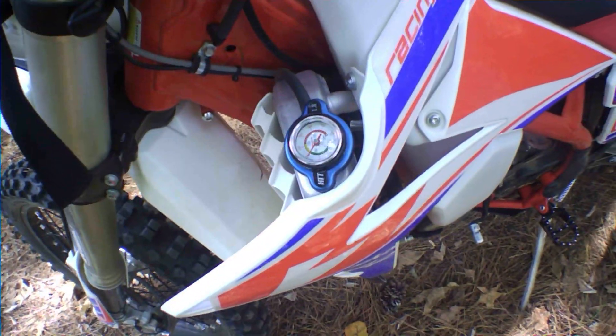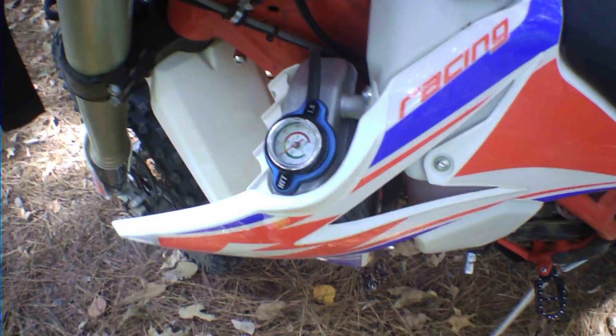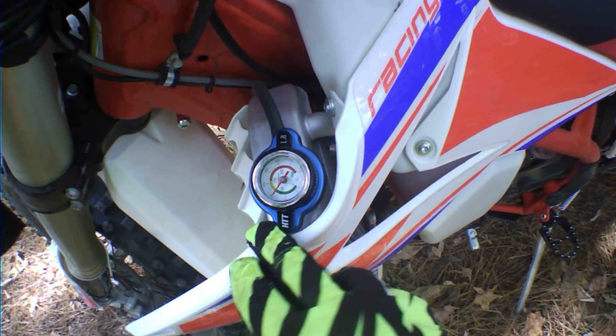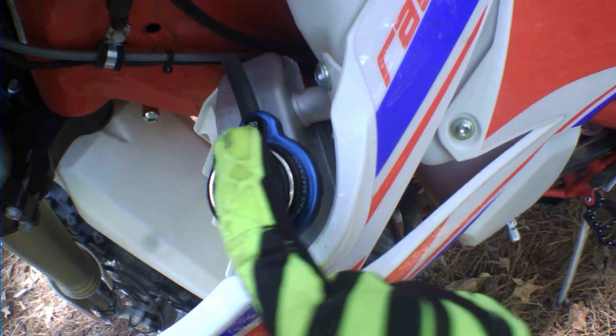I put a radiator cap on it that shows the temperature the motor's running. I'm finding that's really important just to keep an eye on the motor and make sure everything's going okay. It's a direct replacement for the stock cap and has a thermometer on top that tells you what the temperature is.